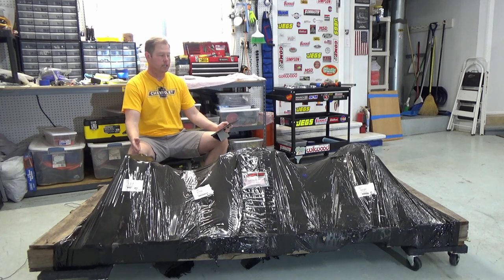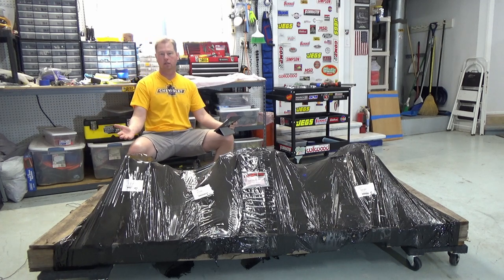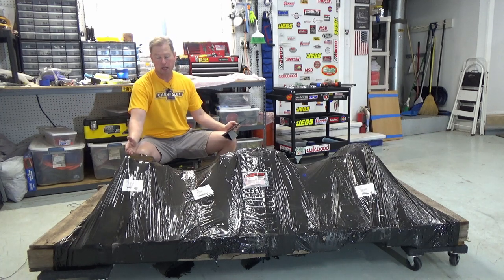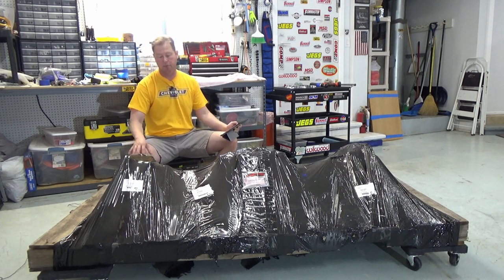One of the options you have is to get an axle from Factory 5 — they're made new. There's nothing used about it: new housing, new gears, new everything, and new brakes. And it's quite a bit — in my last video it was over three grand. I'm trying to stay on budget, so I think this was the best option.